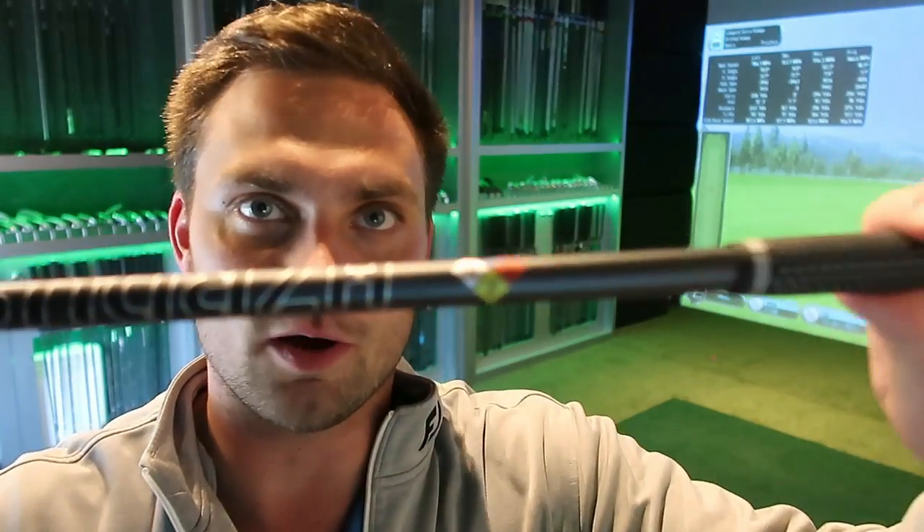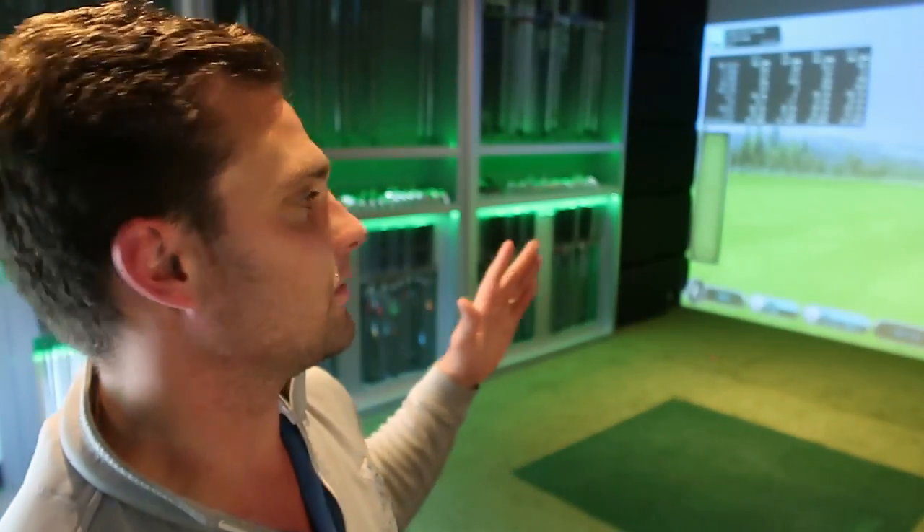This is a combination I haven't hit yet. Being a big fan of Cobra this year, I haven't hit the Tour three wood with a driver shaft in it — which is exactly what I've done today. I'm going to hit it with a driver shaft, which is going to add about an inch and a half in length.